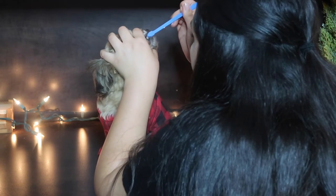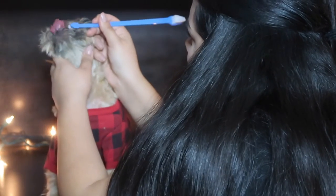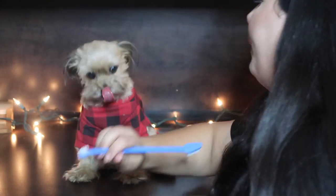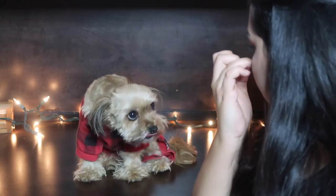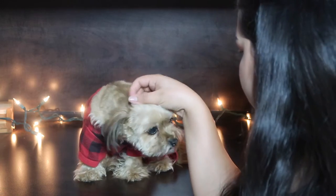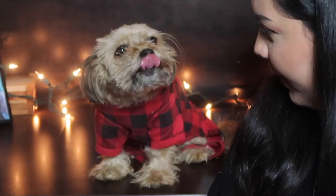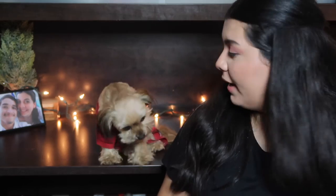Good girl! Okay, all done — that wasn't bad at all. Thank you for letting me brush your teeth, we'll try again tomorrow. Give her a round of applause! Good girl Zo, you did amazing for your first time. And that breath? It doesn't smell all that bad now!